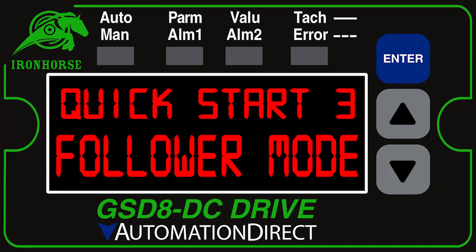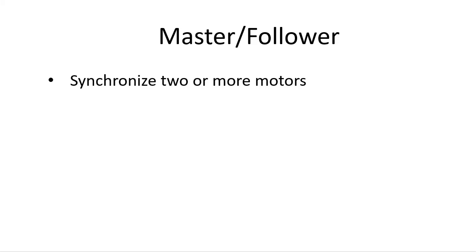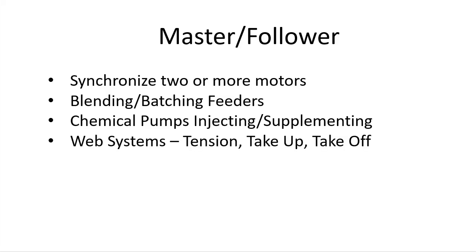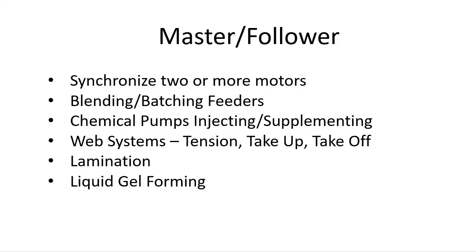The GSDA digital DC drives can be set up as a master follower so you can synchronize two or more motors. This is great for blending and batching feeders, chemical pumps where you need to inject additives into wastewater at some percentage rate, web systems where you need tensioning, take up, take off, laminating two sheets pressed together, liquid gel forming, and more. There are lots of applications for a master follower pair.